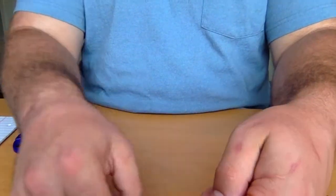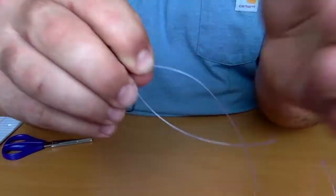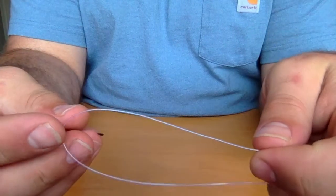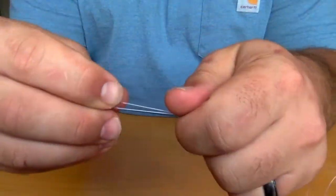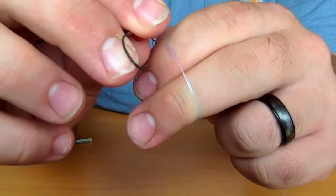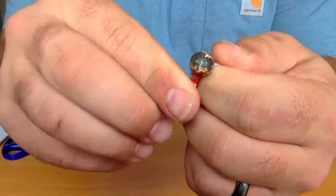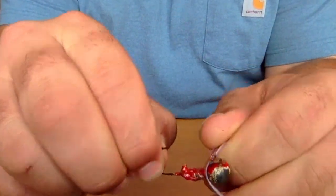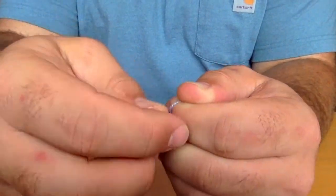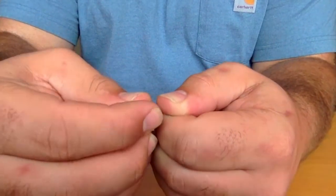The first step is to tie a loop knot on that bottom jig. Here's how you do it: take the line and double it over like so, then wrap it around your finger like so, and feed that jig back through — one, two, and three times.